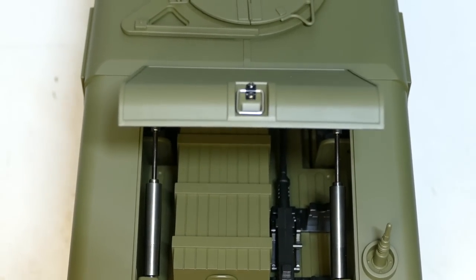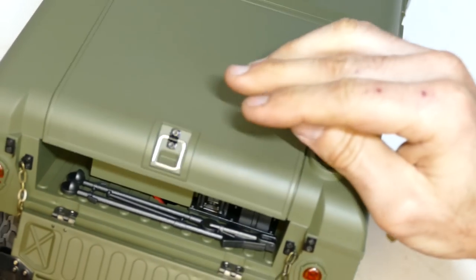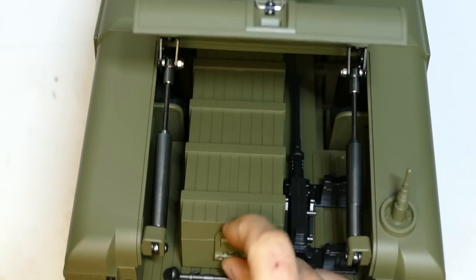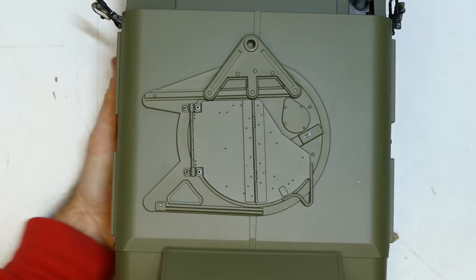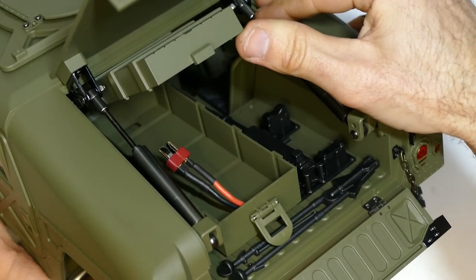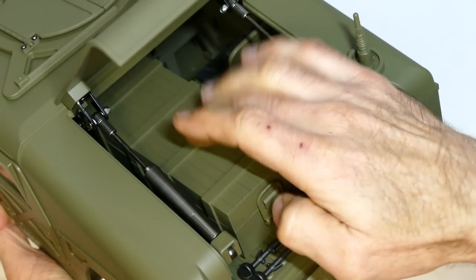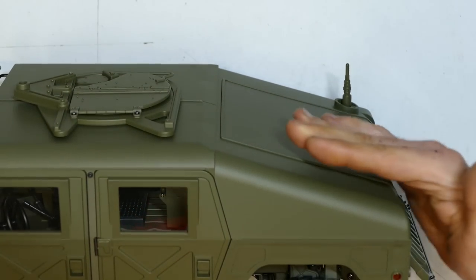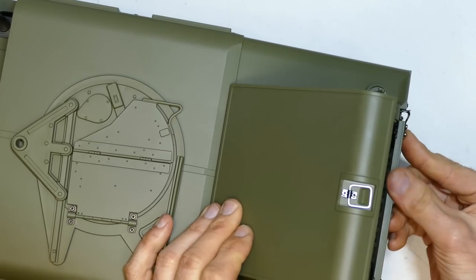Internally here you've got bolt cutters and another machine gun rack. In here we have our battery box — lift that little switch and there you can put a standard-size LiPo in there. This part is plastic — flick it down, lift it up, and then you can put your LiPo battery in. On the side view you just lift it up a little bit and it holds itself up. How cool is that — I'm digging this model.